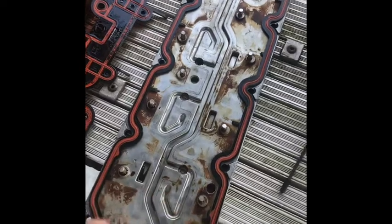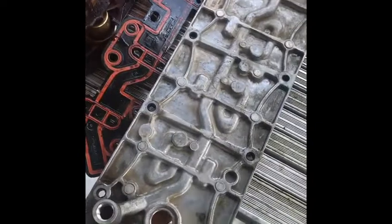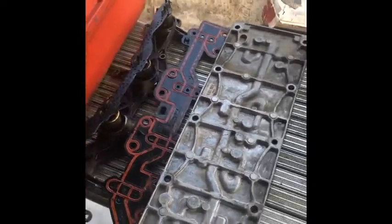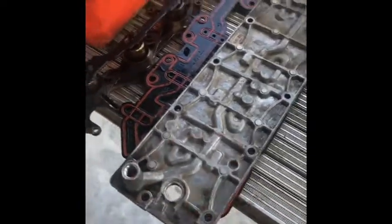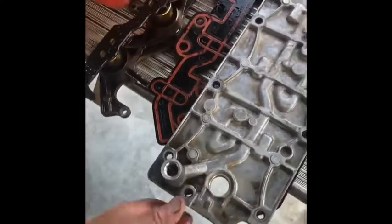I'm going to have my dad — he has the program to remove the AFM from the computer — so I'm going to leave this sitting outside the motor and plug it up so I can get it to his shop, and I'm going to plug this hole right here permanently.